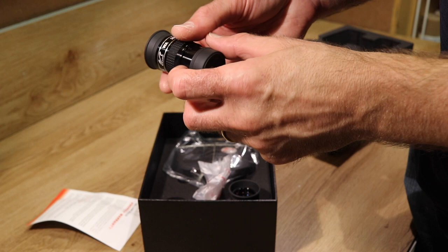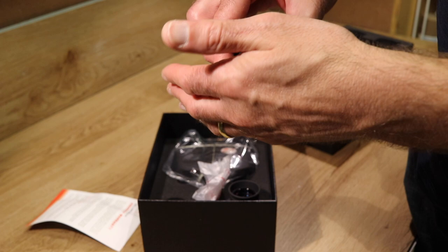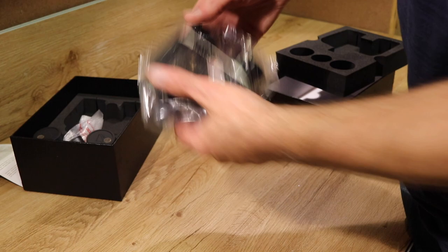With a short refractor, you may have some issues on the outer part of the field of view, but it does for the most part work really well. The eye relief is nice, and they are a really nice eyepiece to start off with if you are getting into BinoViewing.